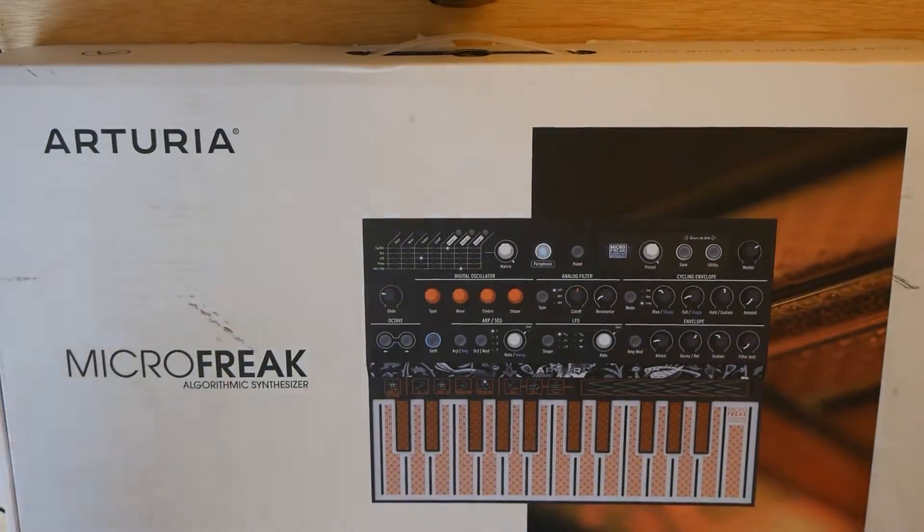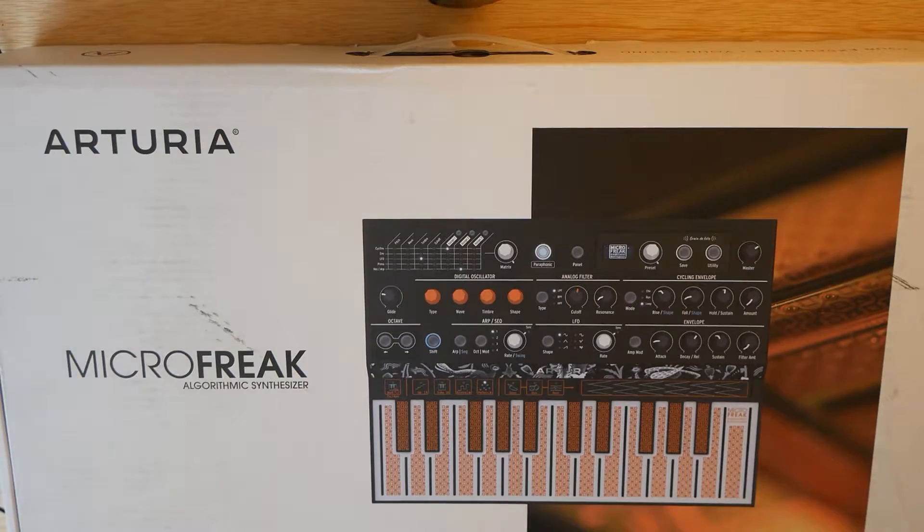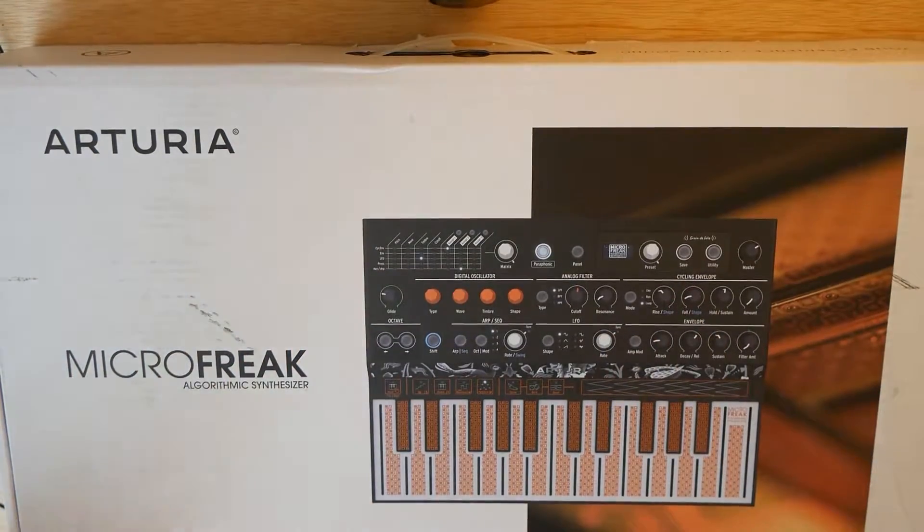So my mind turned to a digital synthesizer — what could I get that would fill this gap and be the last big piece of gear that I'd get for a while? And I made up my mind, and it just arrived, and I'm excited to unbox it with you guys.